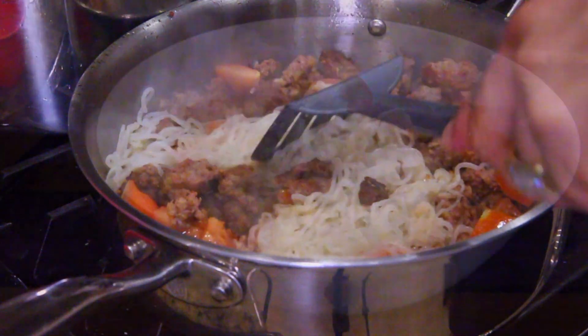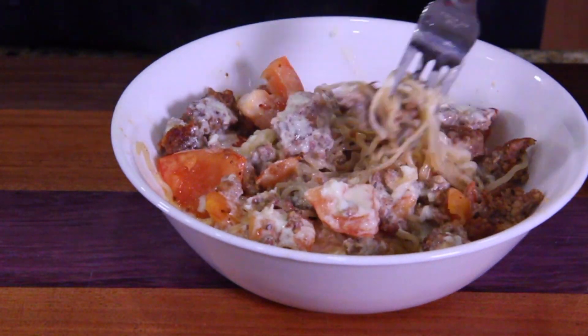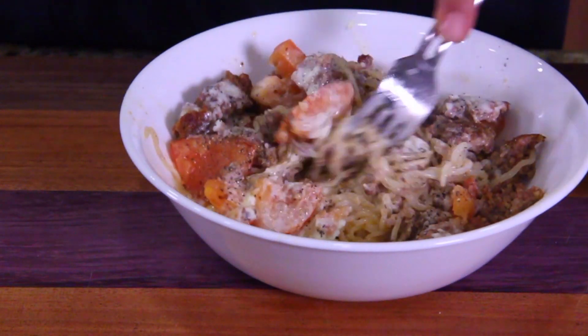Everything's coming out just perfect. Oh, there it is — it's got the alfredo sauce in there. You know what's missing? A little bit of pepper. Actually, a lot of pepper — that's what it's missing. We're going to mix that in.